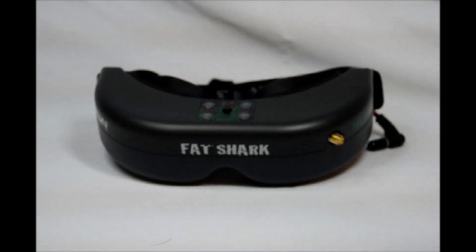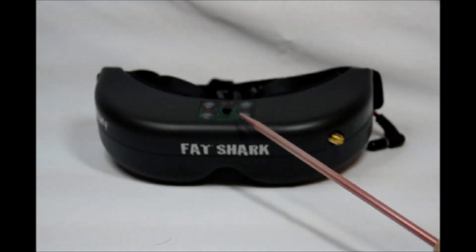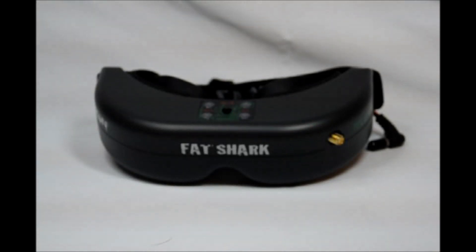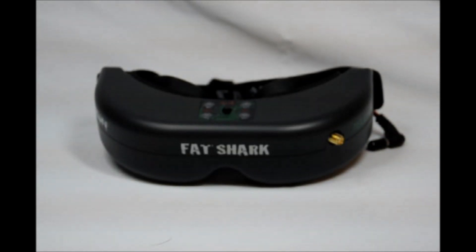Taking a look at the top of the Fat Shark Teleporter, we see the control panel. This allows adjustment to the brightness and contrast, as well as channel select and angle select. The button in the middle also changes your channels as far as frequencies go — there are seven channels available. At the front to the left of the pilot is the connector for the Spironet antenna. Let's flip this over and see what it looks like on the bottom.